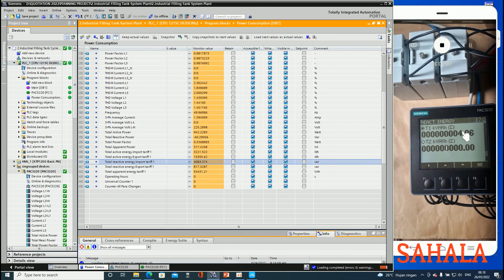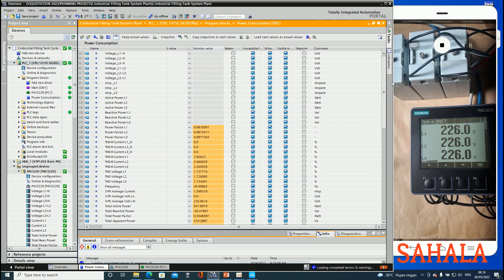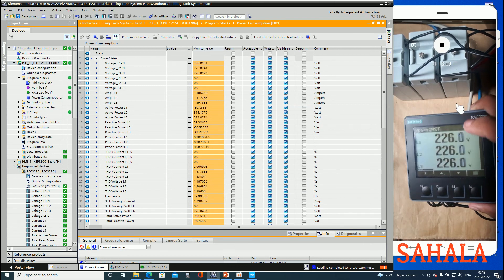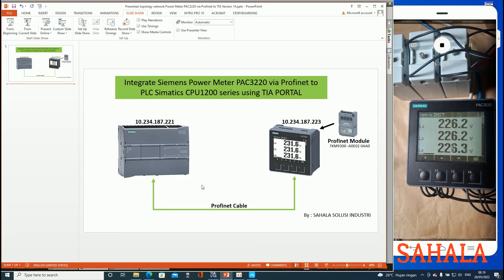And here's the kilovar. So if I compare that to kilovar, we got 4.63 kilovar. So in this video we have already shown how to integrate the power meter connected to the PLC based on this setup - connected to the PLC using the PROFINET module.